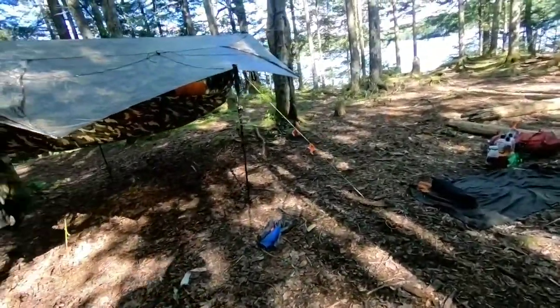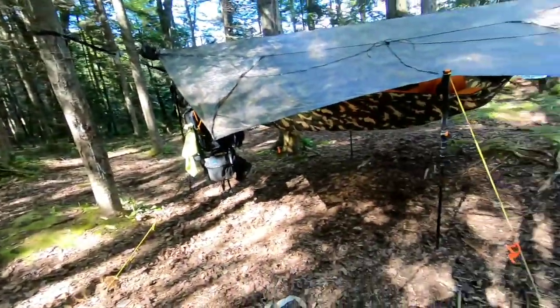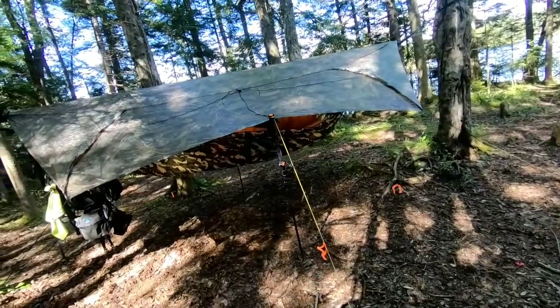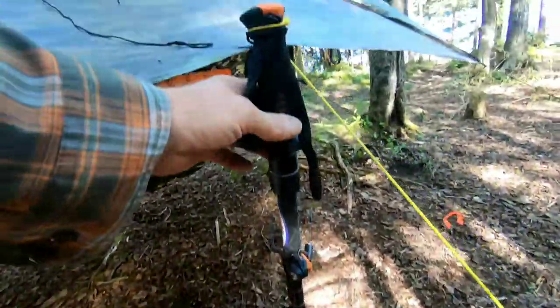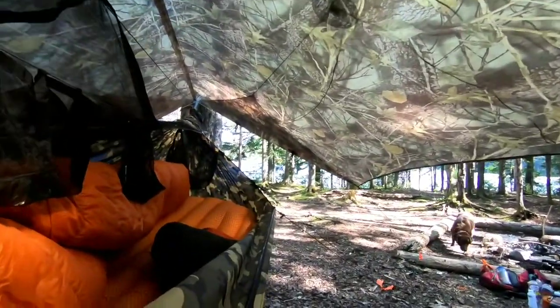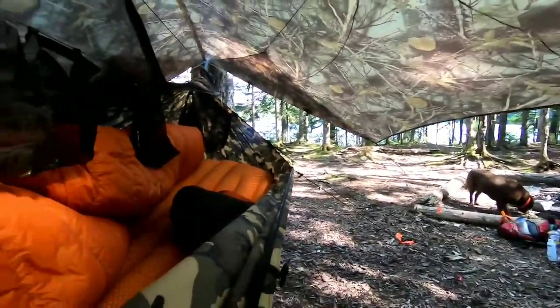That's how I do my stakes. I have four eight-inch and four six-inch, which gives me a little leeway depending on the type of ground I'm working with. In porch mode I use my trekking pole to hold the tarp up, so when I'm laying in the hammock I get a view of the water or whatever I'm looking at.